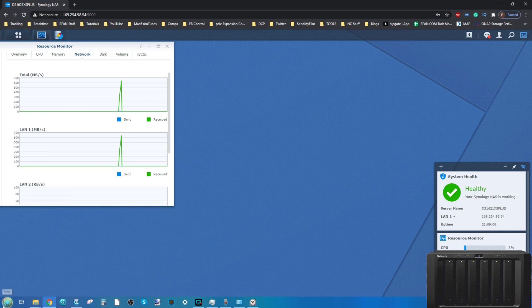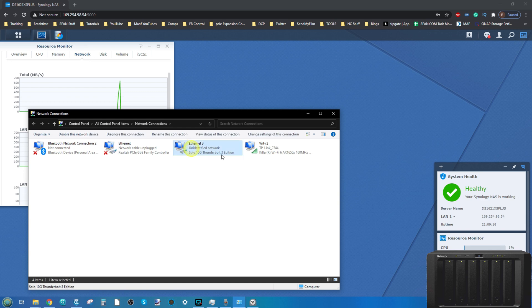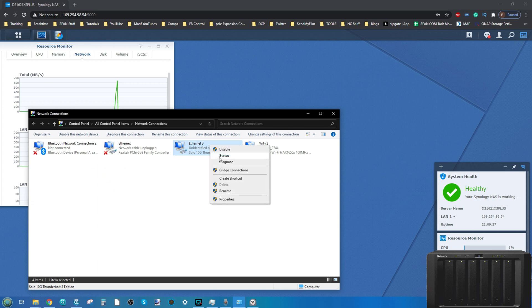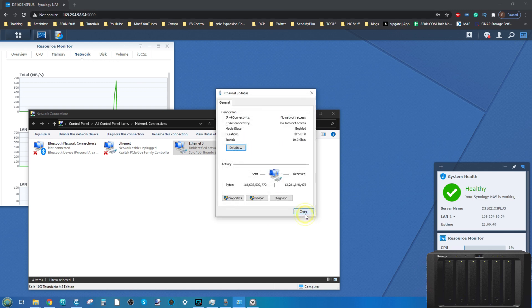On the Windows PC side, going into network connections we can see the Sonnet Solo 10G Thunderbolt-to-10GbE adapter. Drilling further in, we can see the IP address and confirm it is indeed that connection running to the NAS. So yes, we are connected via 10GbE on that connection, with all data being sent and received.